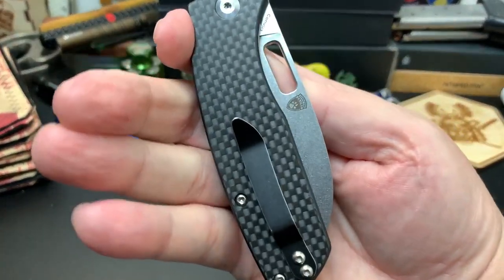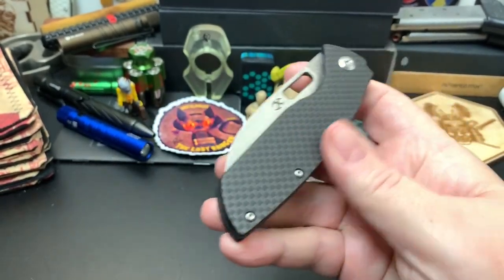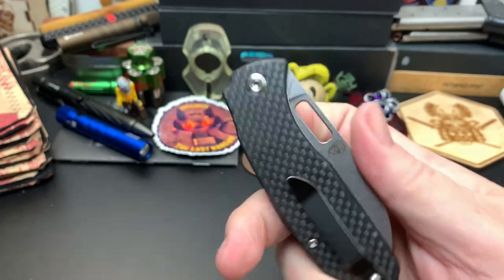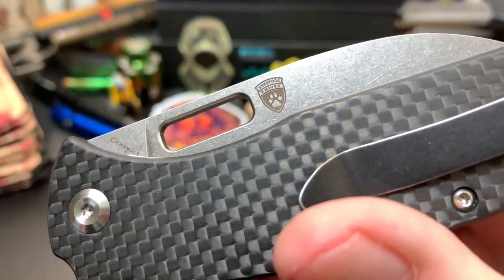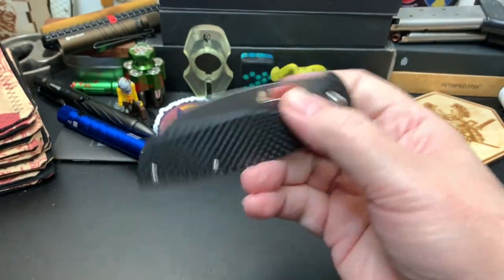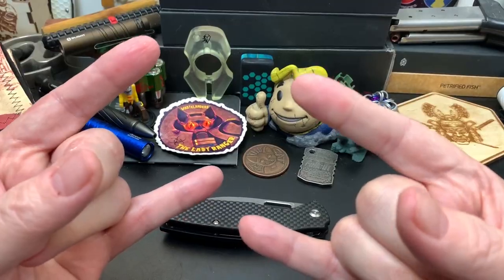Anyway, I'm going to let you guys go. Be looking forward to a review coming your way — the Cancep Convec by Sheepdog Knives. I've never heard of Sheepdog Knives; I'll have to look them up. Take care, Wastelanders.